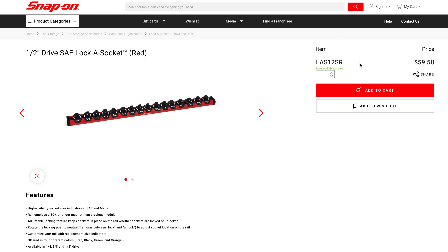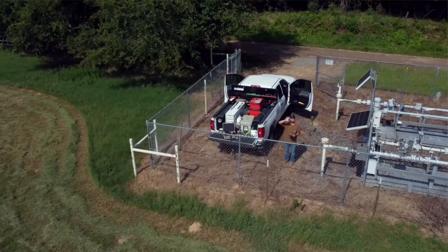Going over to their site, they're showing $59.50. I hope this helps you organize your toolbox — it sure has helped me. Nothing worse than sockets rolling around the bottom of a toolbox. Make sure to comment, let me know what you think, and we'll catch you next time.